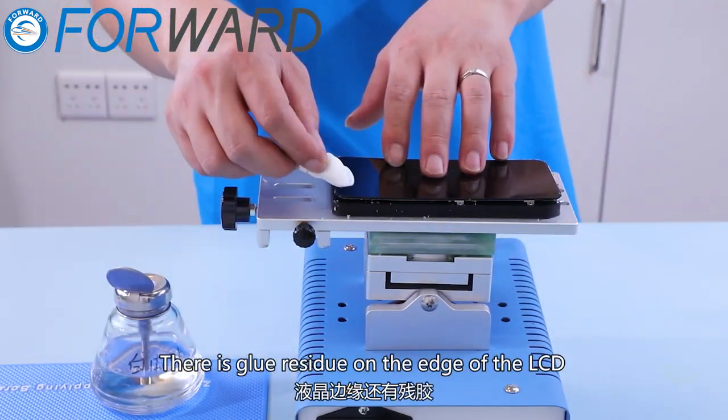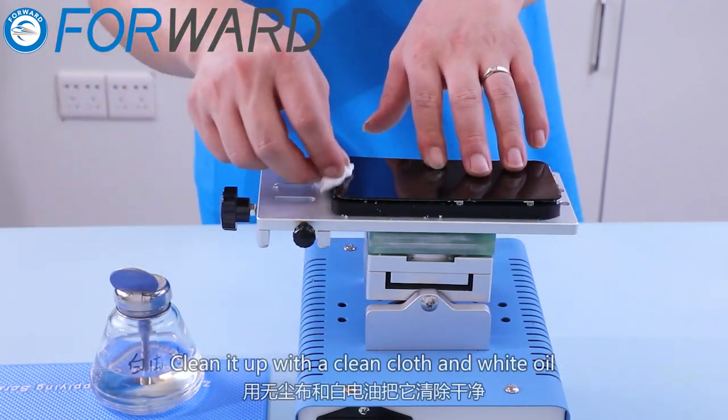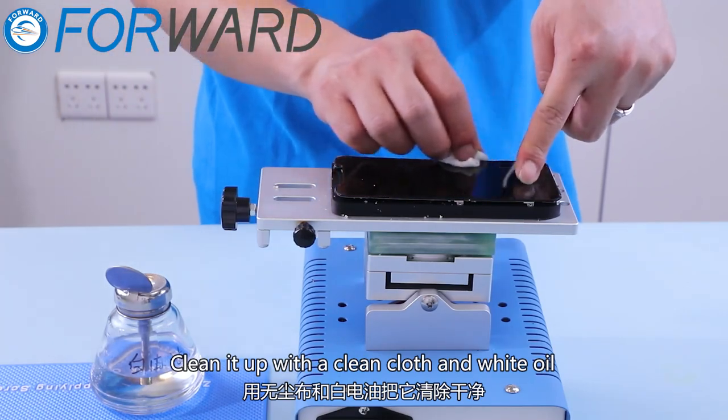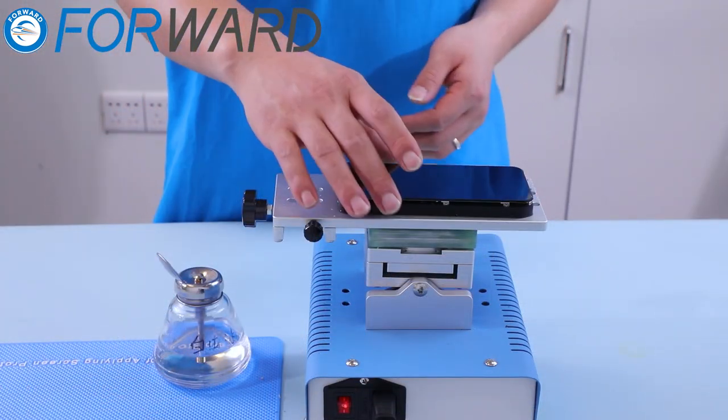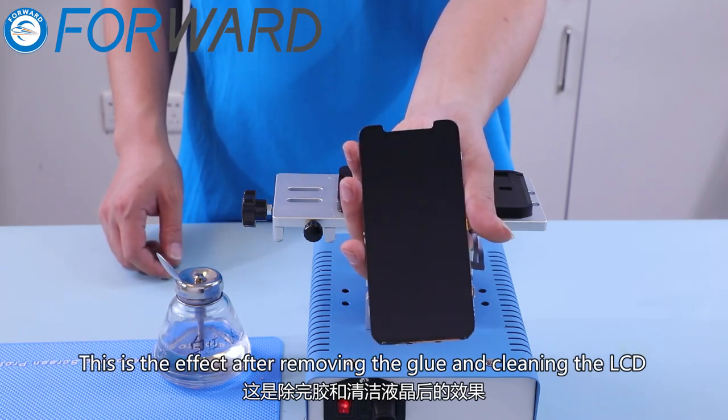There is glue residue on the edge of the LCD. Clean it up with a clean cloth and white oil. This is the effect after removing the glue and cleaning the LCD.